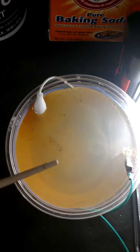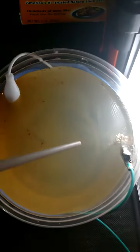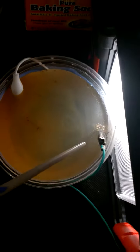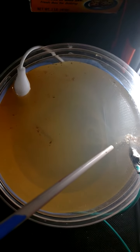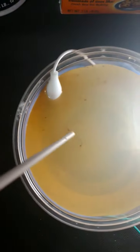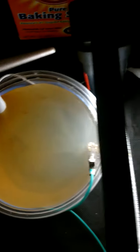I take two electrodes — in this case one is a zinc-covered screw and the other is a steel nail — and I've got two wires going one from each back to a battery.